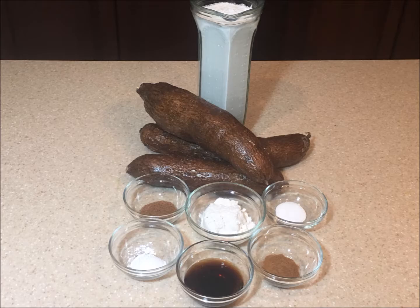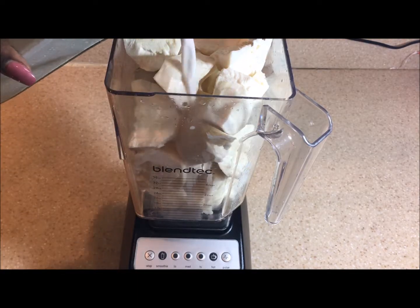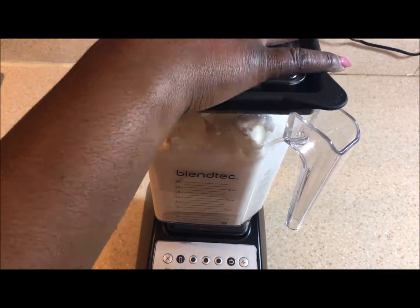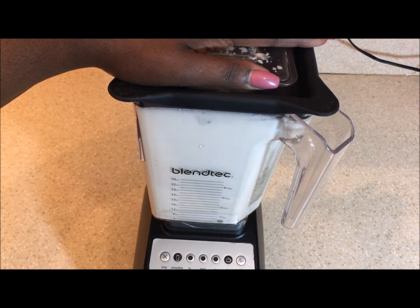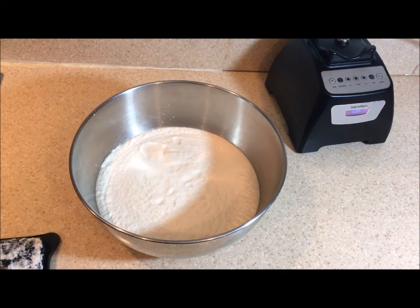Watch me stir this pudding — stay tuned! You want to get a blender and add the cassava to the blender, then add some coconut milk. I blended and juiced the coconut ahead of time — this is three cups of coconut milk, about three pounds of cassava — and I blend everything together until I get a nice smooth, creamy texture.